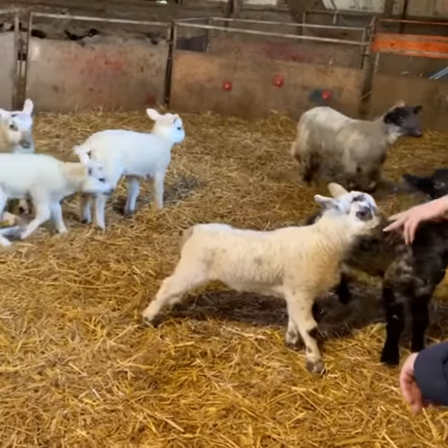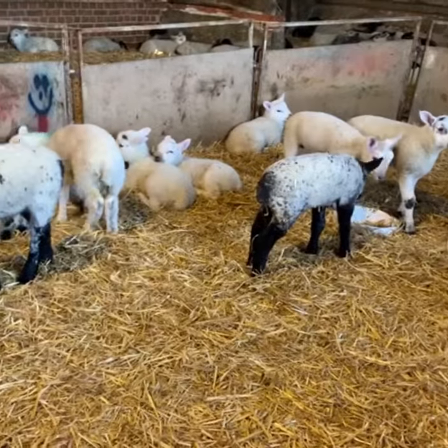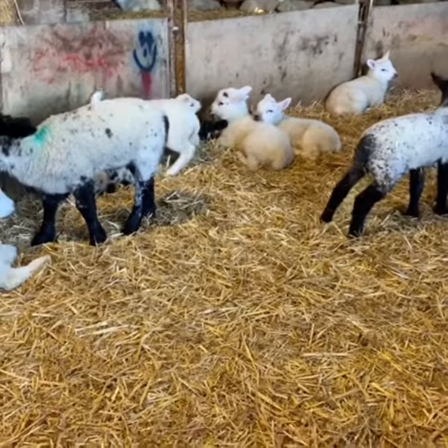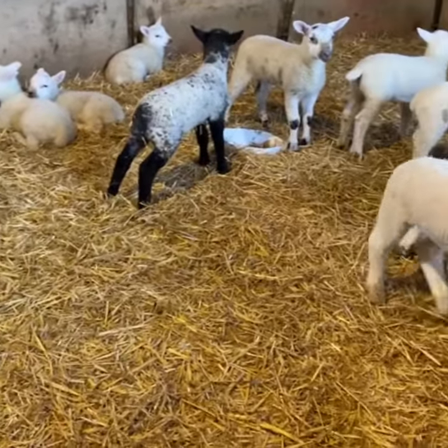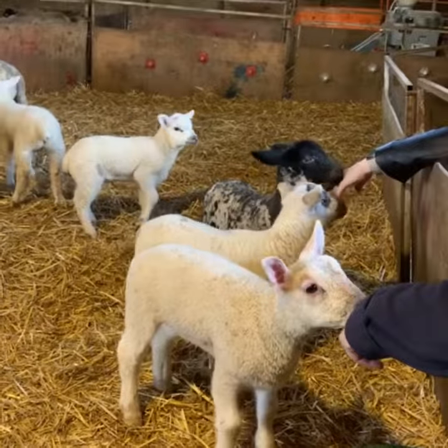So all the girlies will stay and be used for breeding for next year. And unfortunately, some of the boys will be kept. Otherwise, dinner, unfortunately.